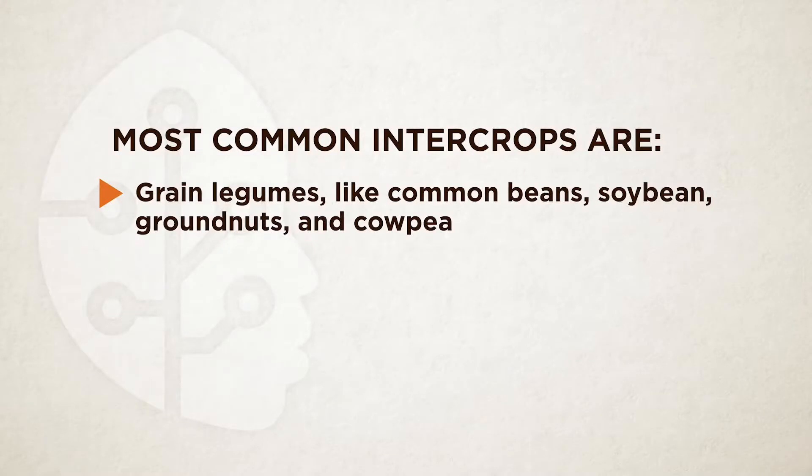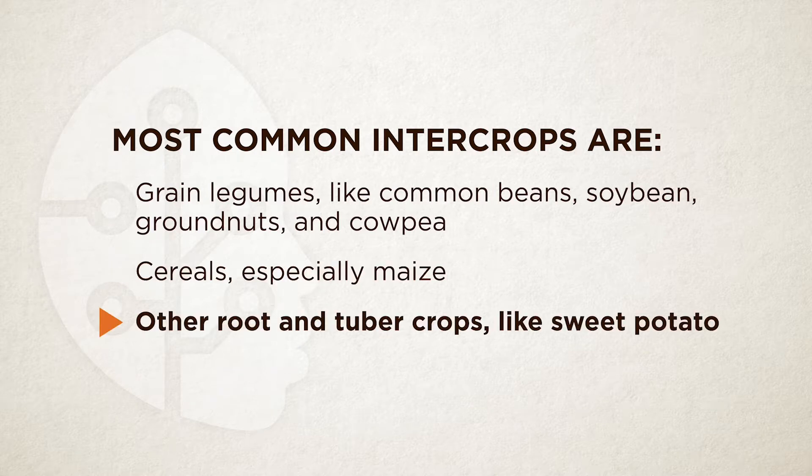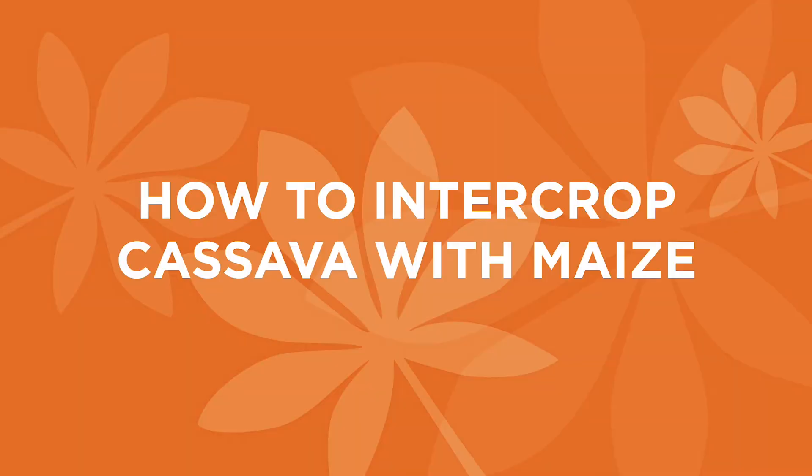Some common crops you can plant with cassava are grain legumes like beans, soya bean, groundnut, and cowpea. You can still plant cereals joined cassava, especially maize. Even sweet potato and other root or tuber crops can be planted joined cassava. For this video, we go show you how to plant cassava joined maize.